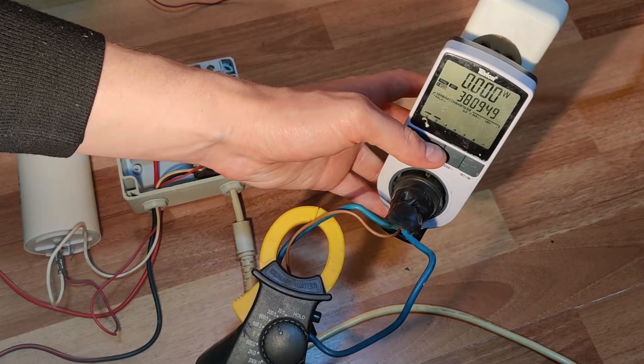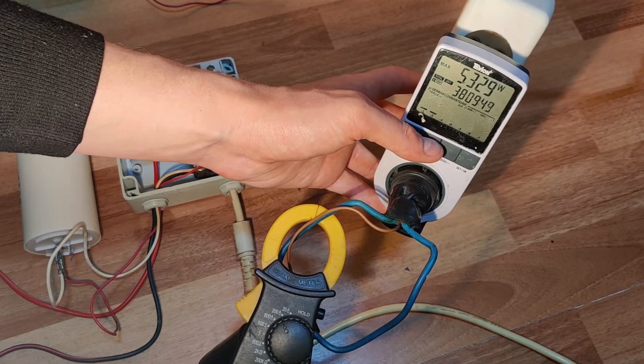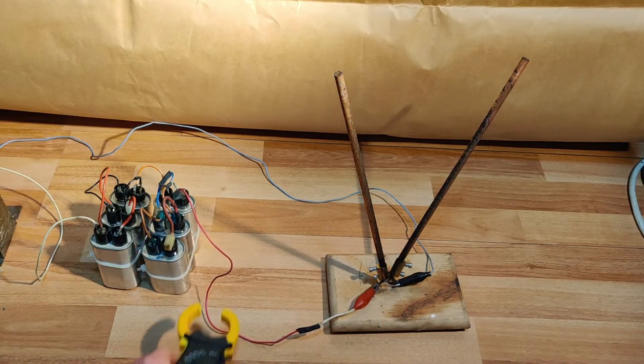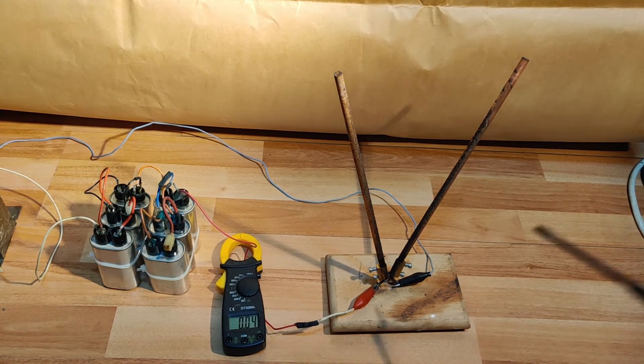This device can detect and store the maximum value of current, which as you can see is 30 amps and over 5 kilowatts of active power. On the high-voltage output side, the measured current is a little over 2 amps.